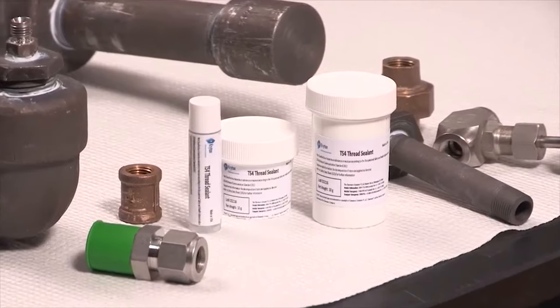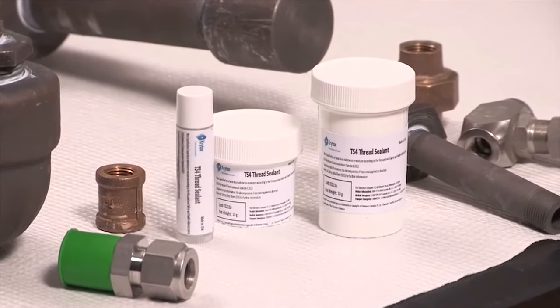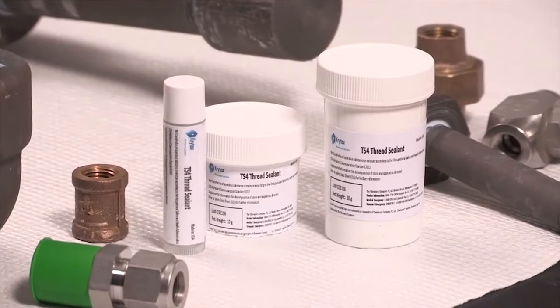Krytox is commonly thought of as a lubricant for bearings and mechanical devices. The question was posed: could Krytox be used to seal threads of a pipe? The short answer is yes. Introducing Krytox TS-4.